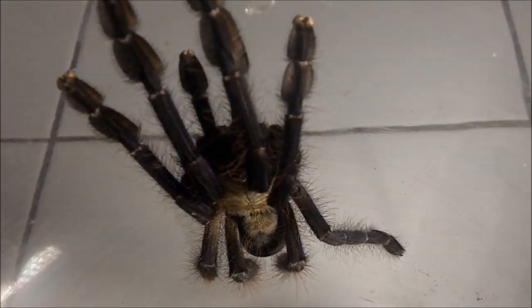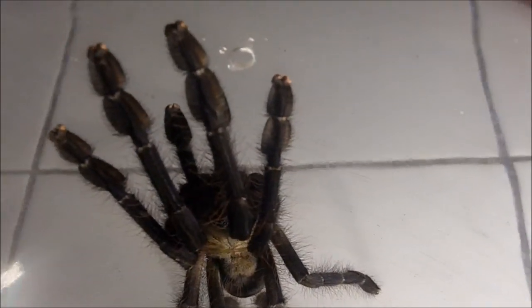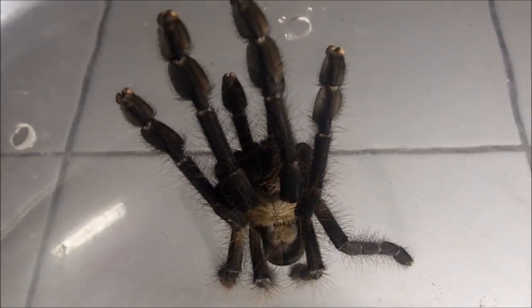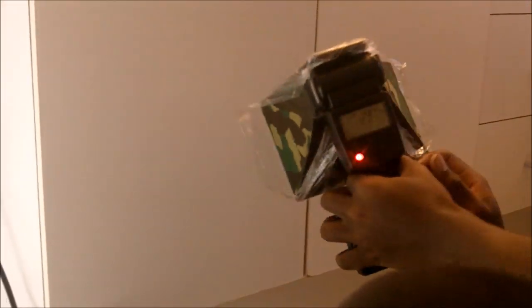Look how beefy she is compared to when I picked her up at the November expo. She's at least almost five and a half, pushing six inches now. These guys get to about eight inches, so that's really cool. Which camera are you using? This is the Olympus M5 Mark 2 with the M.Zuiko 60mm lens.